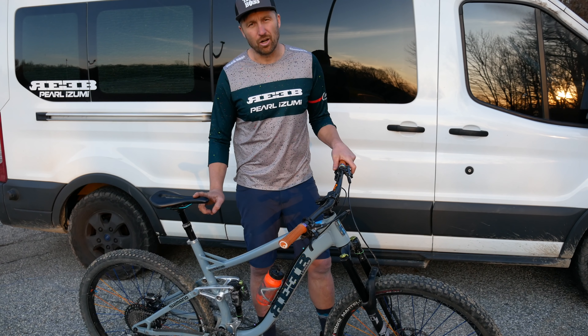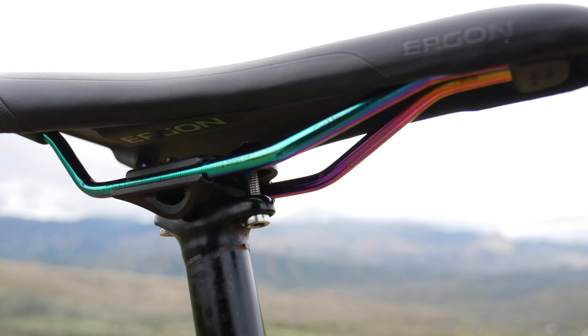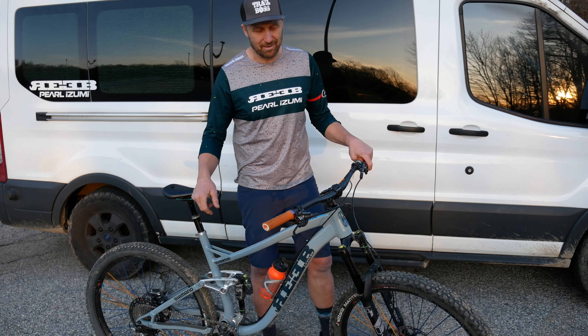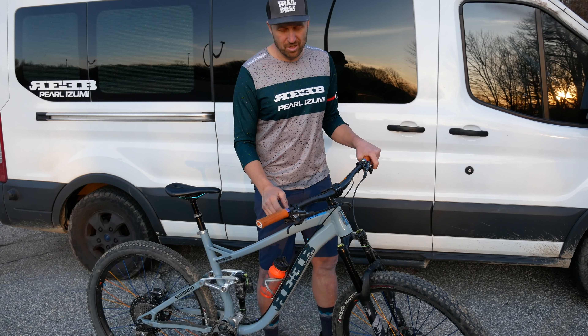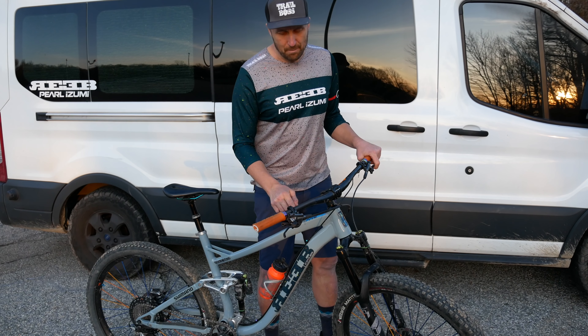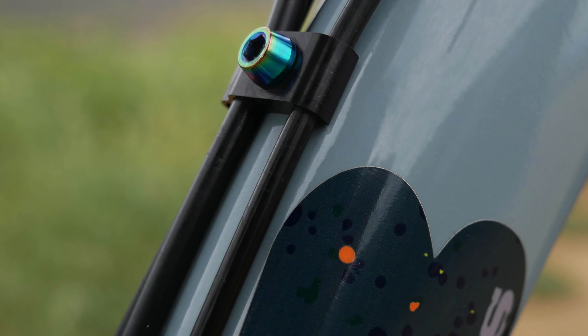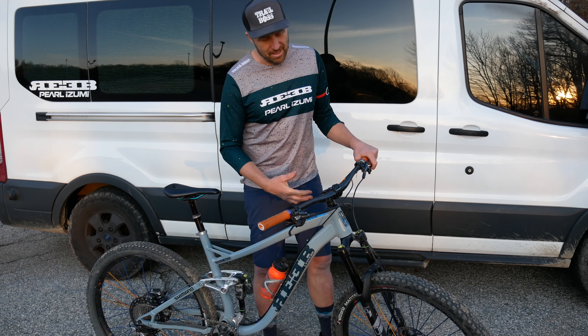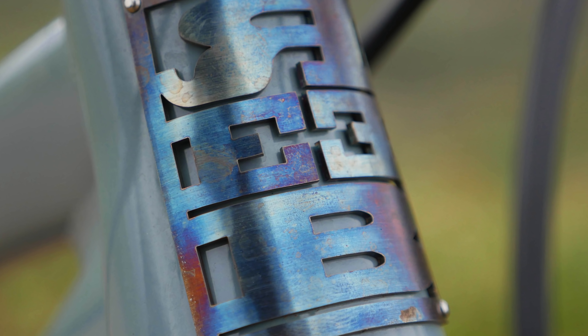To match that, I have the Ergon SM Pro saddle with the oil slick rails — looks super sick. I wanted to stick with that oil slick theme, so I did a couple extra touches with oil slick tie bolts in the brakes, on the cable mounts, and the water bottle cage. And then if you take a look at my head tube badge, it also has a little heat treated oil slick treatment to it, which looks super sick.